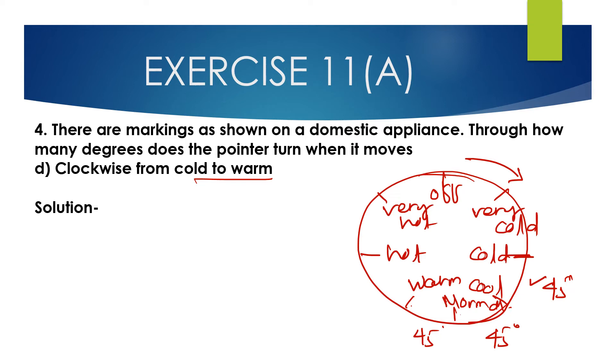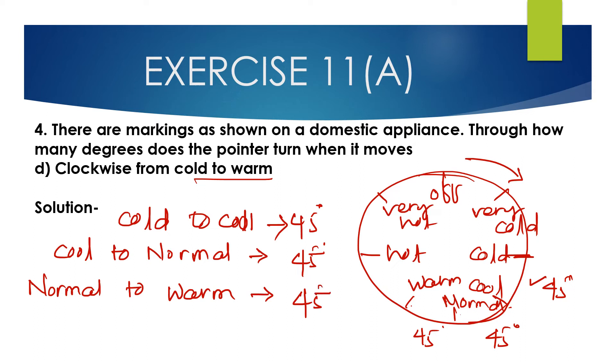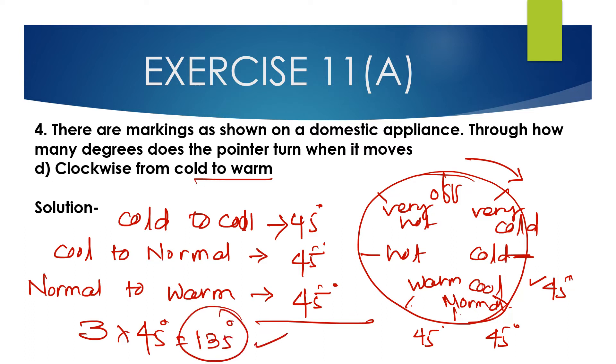3 multiplied by 45 degrees equals 135 degrees. So the angle clockwise from cold to warm is 135 degrees.